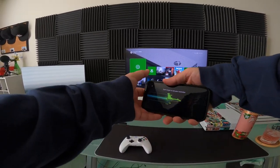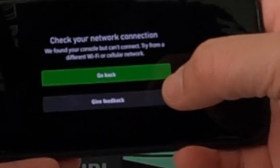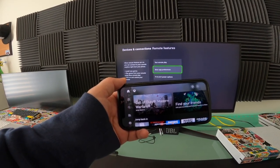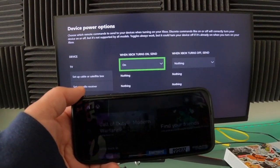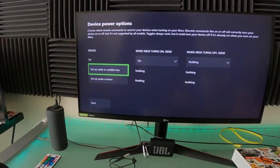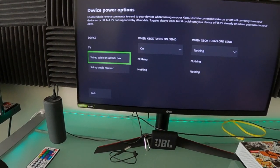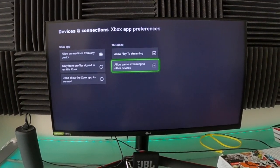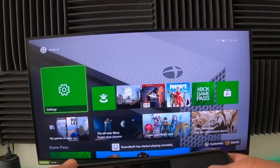Let's do it — let's turn it this way, I believe it's gonna do landscape. Check your network connection — we found your console but can't connect, try from a different Wi-Fi. I'm gonna go back and check settings: TV, power settings — when Xbox turns on, send on. Xbox app preferences, allow game streaming to other devices, allow connections from any device. Let's go back and try to connect again.